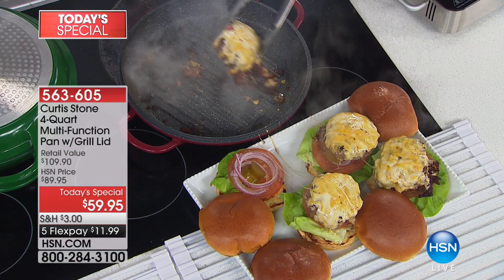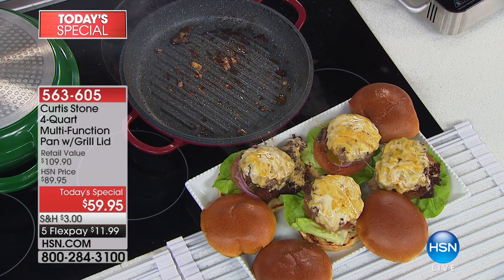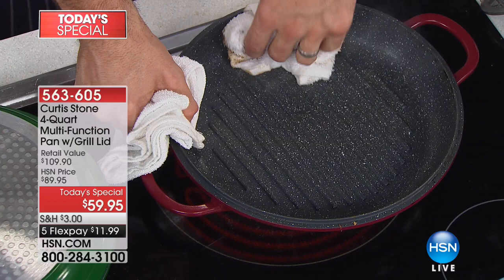Watch me clean it up. Stay on that pan for a minute because I want you to see what the cleanup's like, because none of us like the cleanup. I'm just going to go ahead, wipe that out — have a look at it. Beautiful. It is spotless.